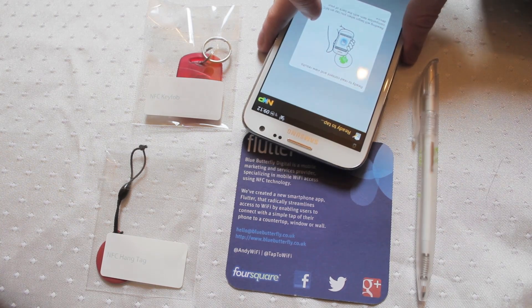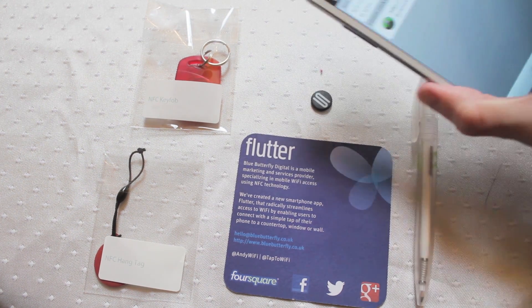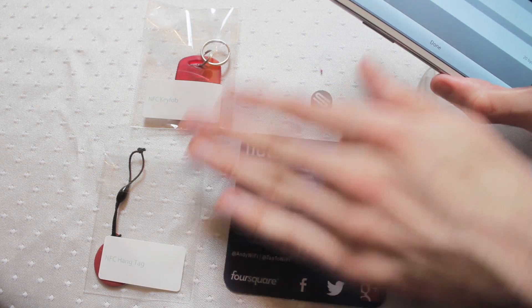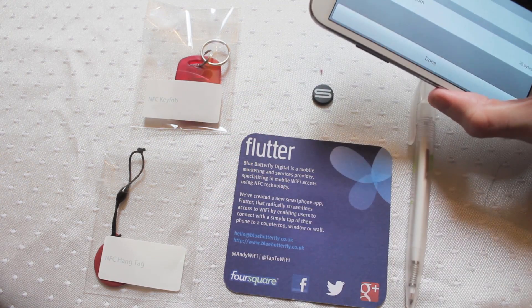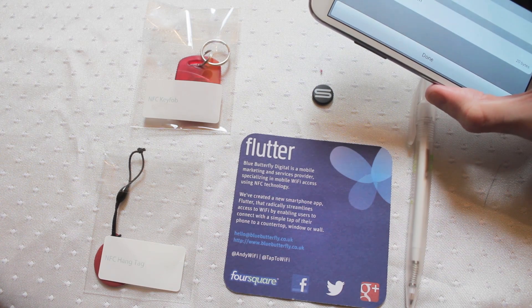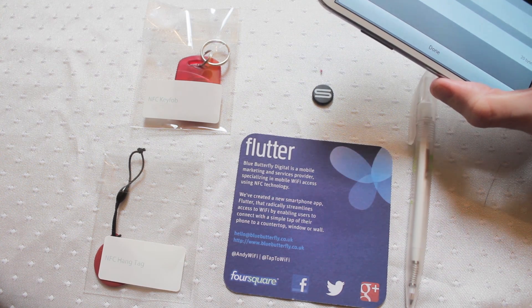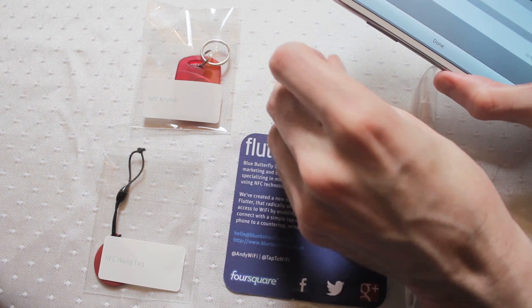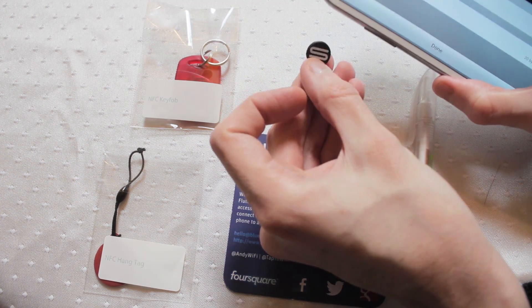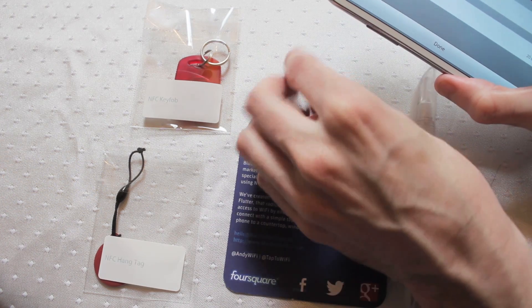Let's just have a look and see how much data we can store onto one of these. 46 bytes of data, which is comparable to your smaller key fob items. Perfect for storing something like a universal resource indicator. A small amount of contact information like a phone number, but don't expect to put whole contact details or anything like that on these. They are perfect though as little URI triggers or as triggers for actions on your phone — like turning your wifi on and off. Plenty of data there to store those commands.